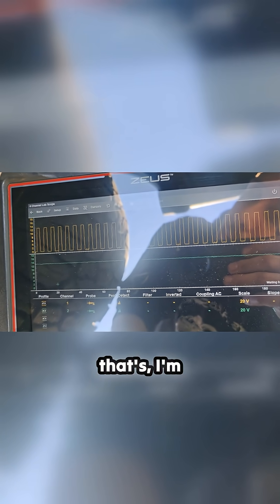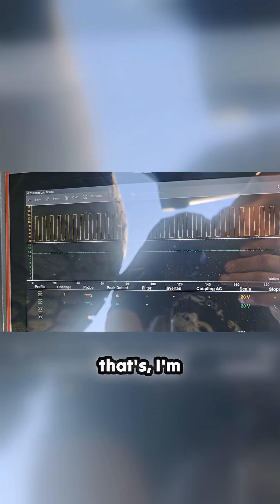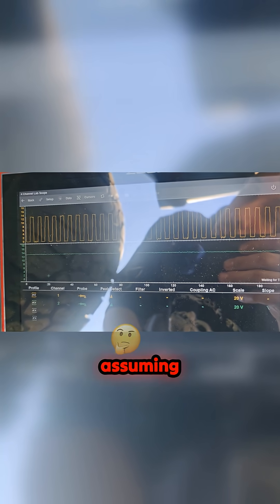I'm assuming the top one's from the PCM and the other one's like a feedback. That is really weird. But we just saw it was working and then it stopped working. So I think our problem is inside this module.